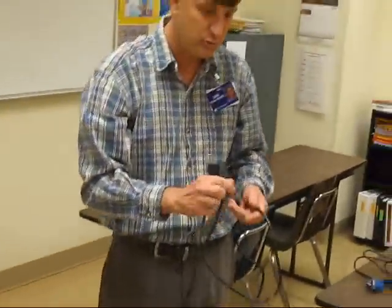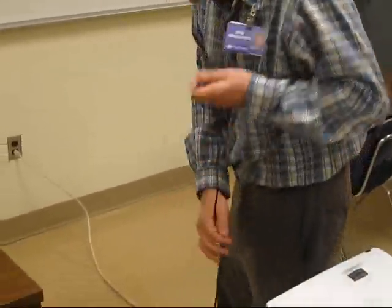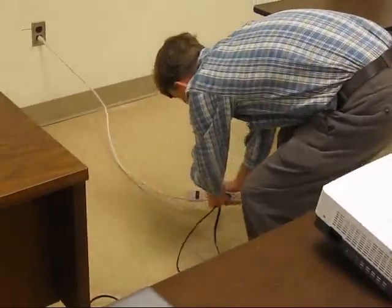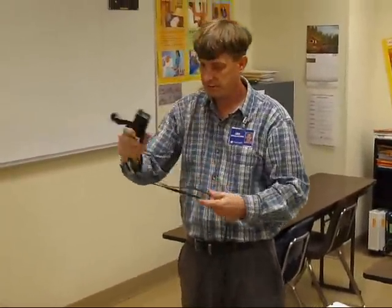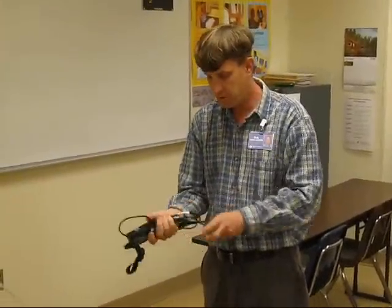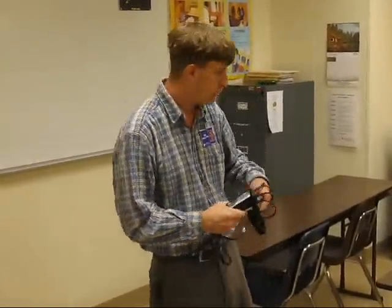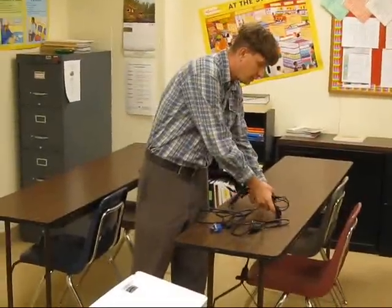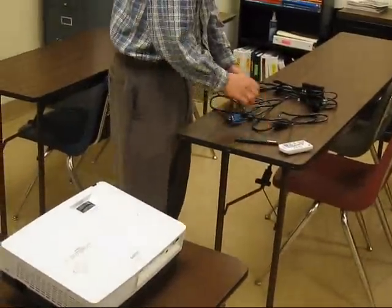Please remember to include the cables when you are packing things up — it will not function without the cables. Again, for the laptop, same procedure. Make sure you wrap them up neatly as preferred. It doesn't have to be perfect, but a little bit of order is always good. Don't forget that there is a remote control as well as the pointer pen. Let me check and make sure I have everything.